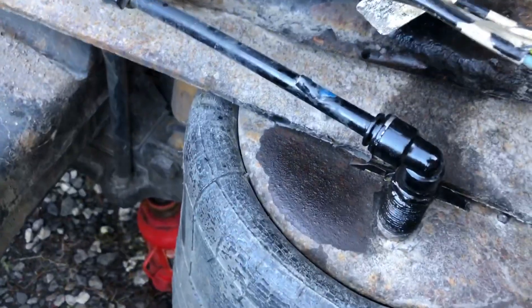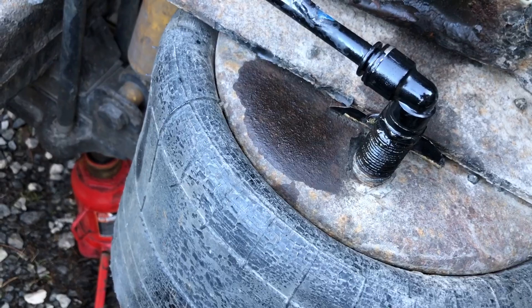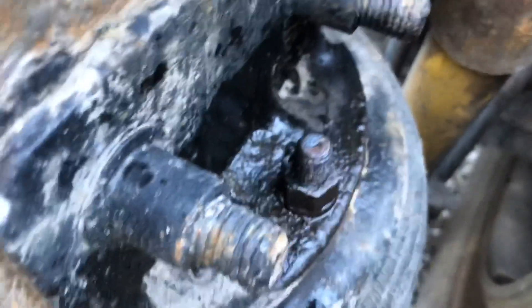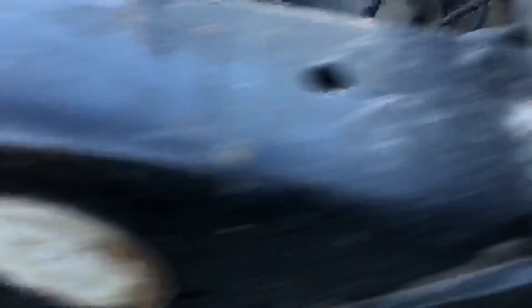This is the air nozzle I was talking about, and as you see I went ahead and sprayed WD-40 on it. This right here is the one bolt on top, which is a three-quarter inch.